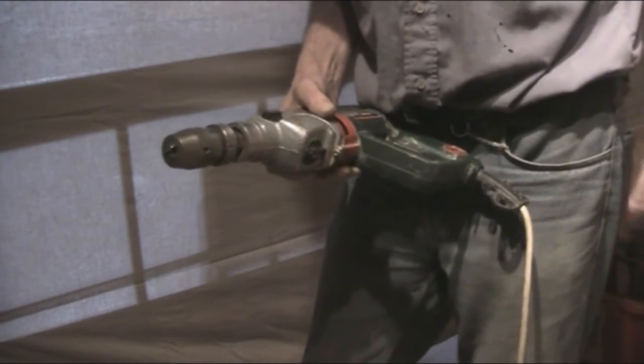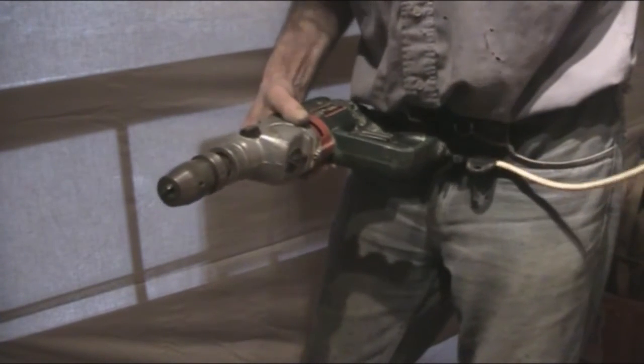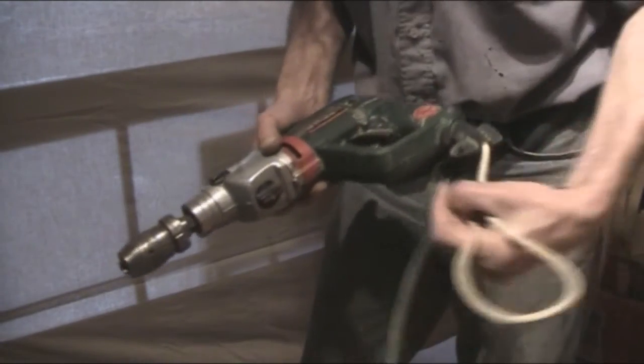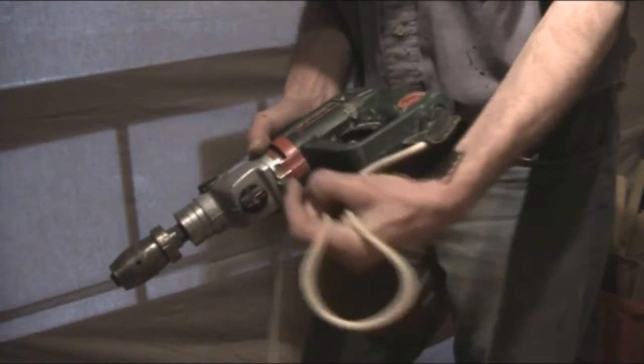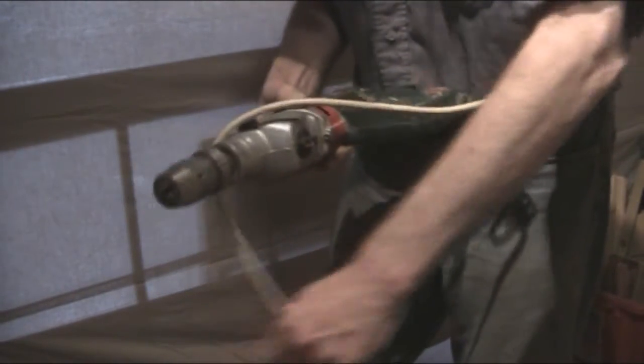There's actually an easier way, a lot neater and doesn't tighten up the cables as much. When you start, don't pull the cord relief too tight round because that will also cause damage. Just very lightly hang it over the body of the drill and then do a figure of 8.